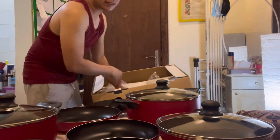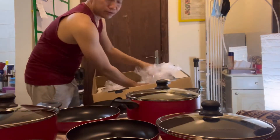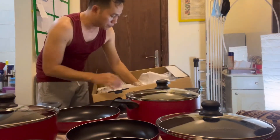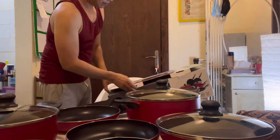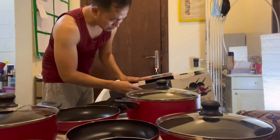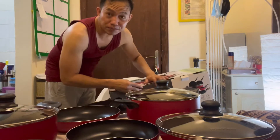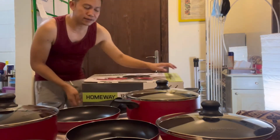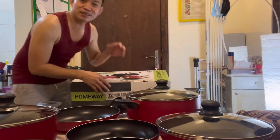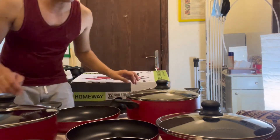I'll keep all these plastic bags because if I ever decide to leave or send these to the Philippines, I can just re-wrap them so at least I won't destroy the box, and I'll have packaging when I ship them to the Philippines. Because my mom — all her pots and pans are already rusted. This would be a great gift for her since she loves to cook and is always in the kitchen.